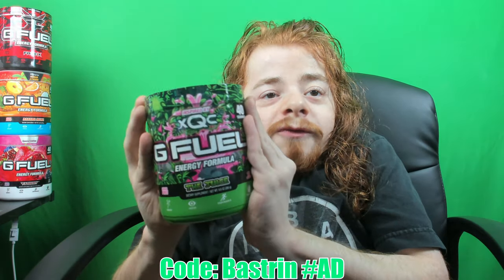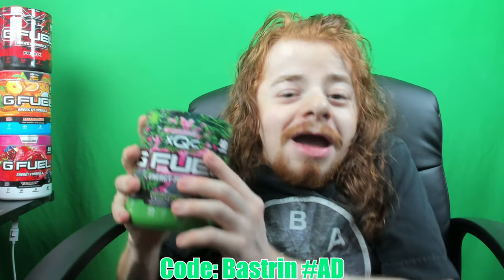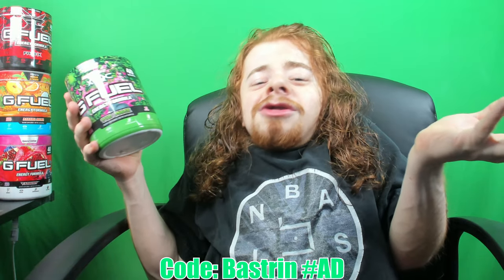You can use code Basegrin to get x2c's JV flavor. Help x2c out by getting his flavor and help Basegrin by using his code. But yeah, let's go ahead and open this.